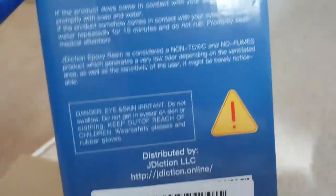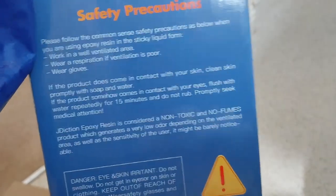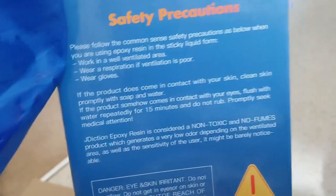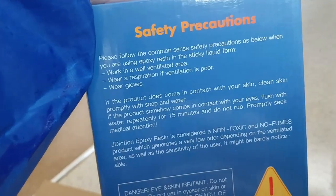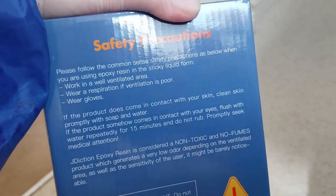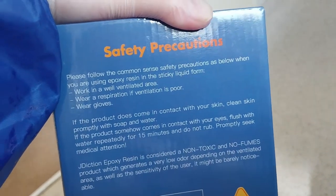I wanted my sister to use her account to buy it for me, because she has Amazon Prime and not me. So the retail price would be like $39.99 or so, but the Amazon price is $22.99 for this one. The $27.99 was the times three UV resistant one.